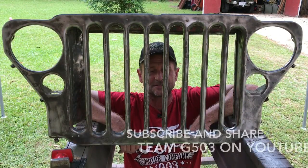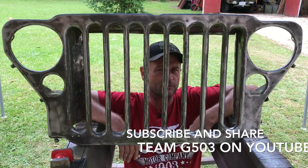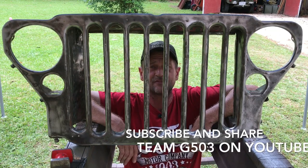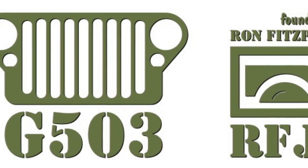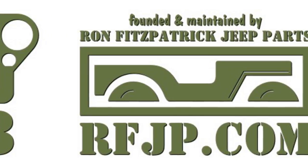Thank you for watching. I hope you enjoyed it. Stay tuned for the next part when we'll be priming and painting the grille. If you like the series we're doing — we're restoring a 1943 Willys MB — subscribe to us on Team G503 on YouTube. Thank you for watching. Keep it safe and happy Jeepin'.